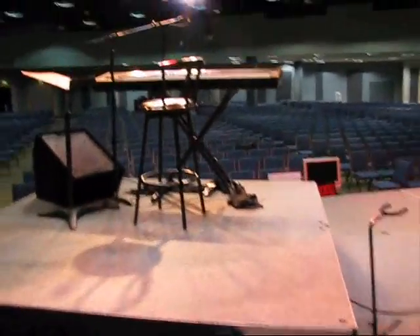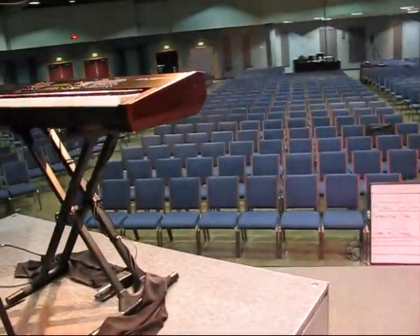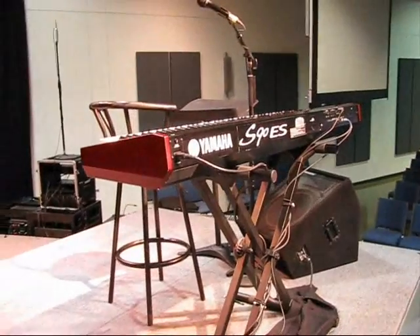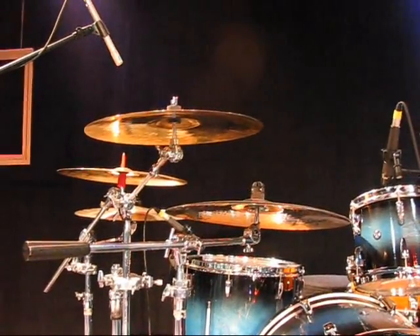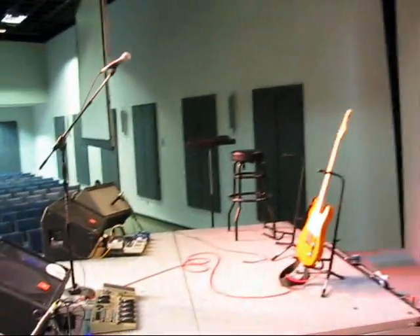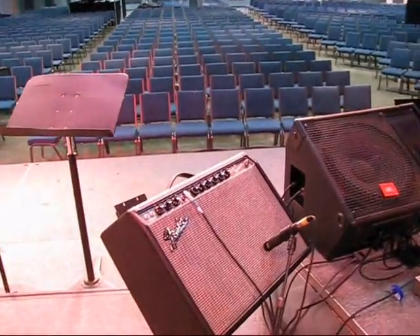Up on the stage here we have various assortments of stuff — JBL wedges, some Celebrity wedges, a Yamaha keyboard. On the drum riser we use primarily SM57s, basically all Shure mics. The kick drum mic is a pretty nice Beta 91. And on the guitar riser there's a Fender Blues Jr. belonging to David, and Heath's '65 Deluxe Reverb.